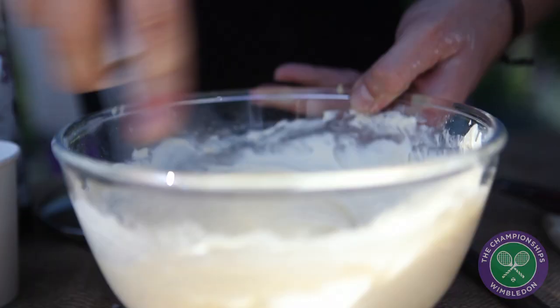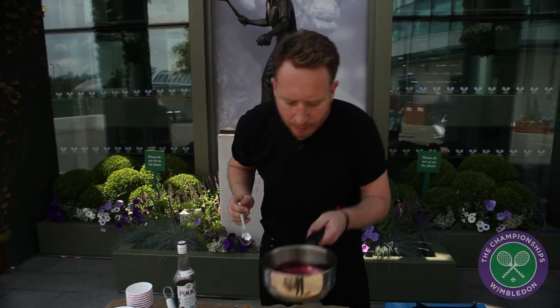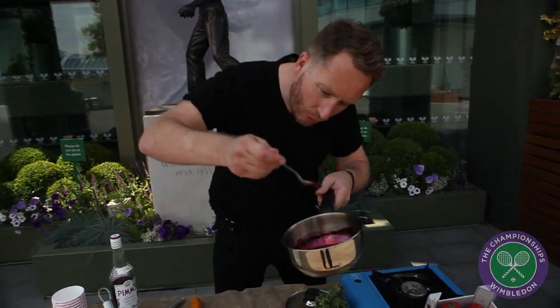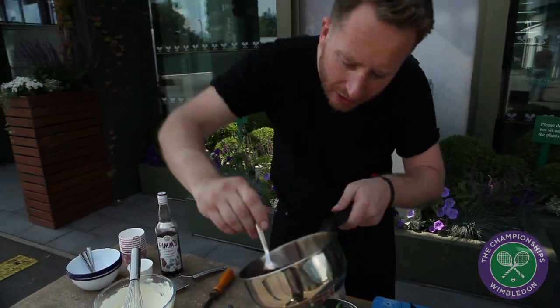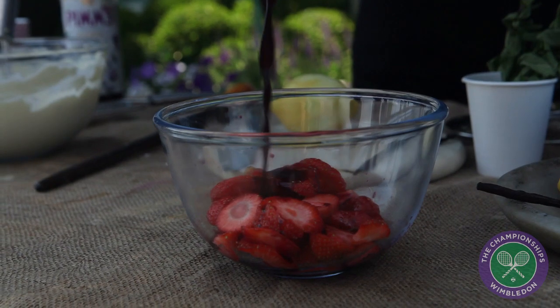Now we're gonna do the cream. I've whipped some double cream up until it's quite stiff. The Pimm's has cooled down and it's almost into its nice treacly stage. When it's colder it'll have that nice syrupy look, and I'm just gonna add it now, warm, to the strawberries.